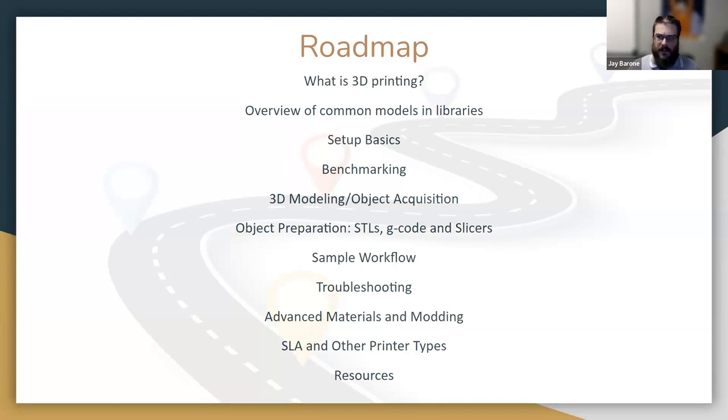We're going to drop a link in the chat to a Padlet about your experiences. Does your library have a 3D printer in your makerspace? Are you considering purchasing one? And if you do have one, what kind do you have? If you can pop over there and give me some information, that'll help inform what I talk about and hopefully make everything more relevant. We can also address the pros and cons for those who don't have printers yet.